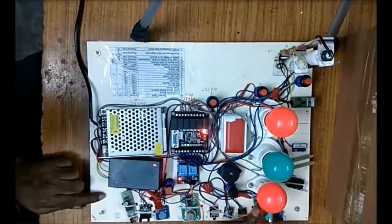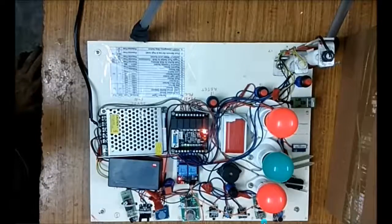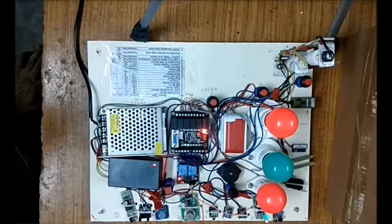The next is the LDR-based light detecting sensor. Now if I move my hand closer to this one, I am cutting the light path and it changes state.